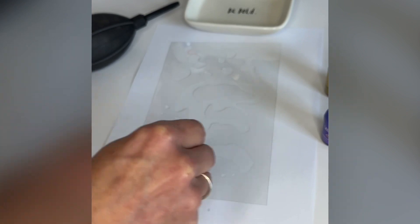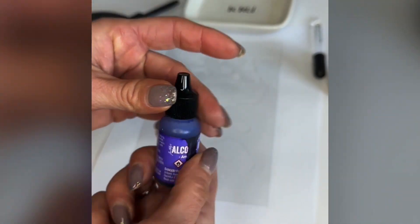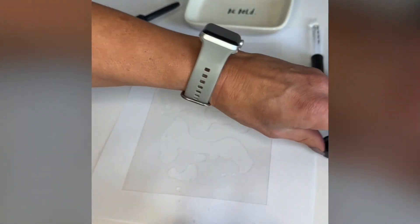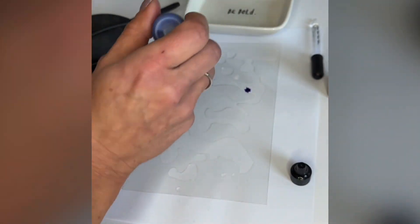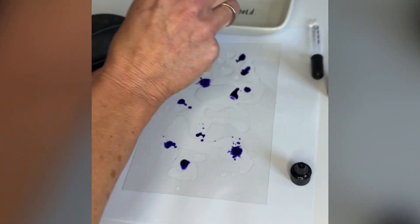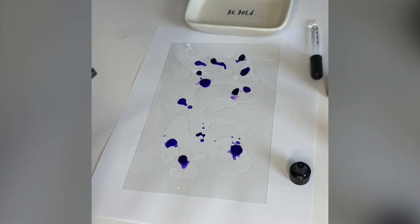Maybe two and a half — why not? Next step is you're going to decide on your color. I'm going to try a purple and gold combination. This is really easy. Once you remove the lid, you're going to drip and drop all over your background. As you can see there, I did about 10 drips and drops.